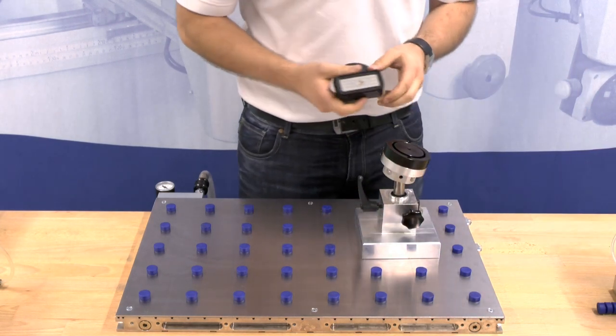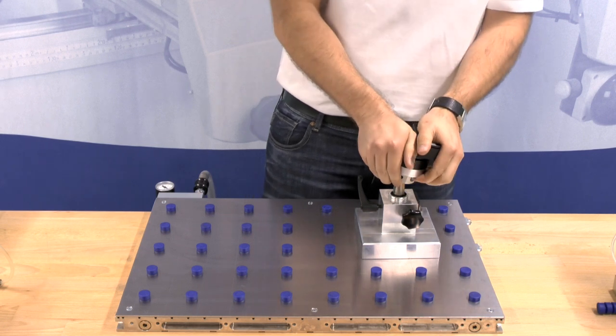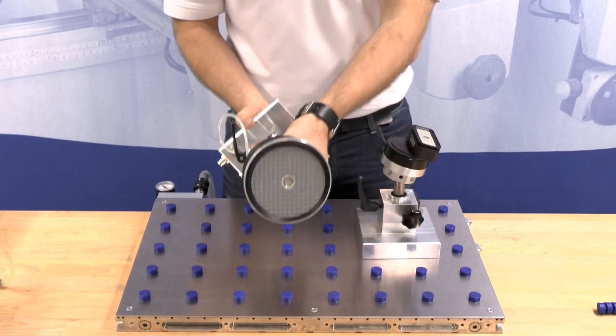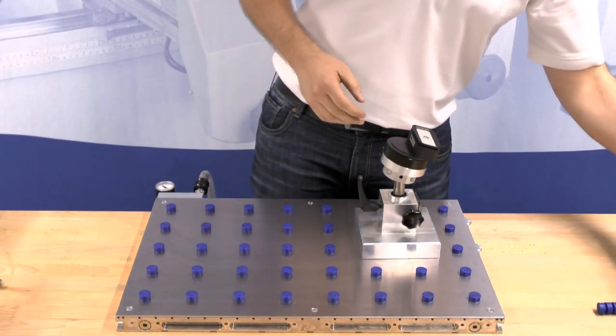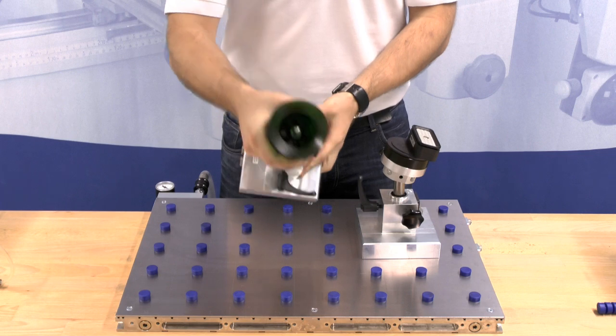A suction cup is attached to the unibase. The suction cup is available in different designs, so that the 3D clamping system can be adjusted optimally to the requirements of the work piece.